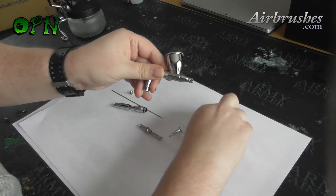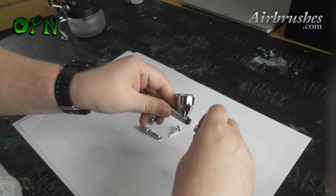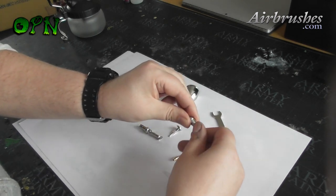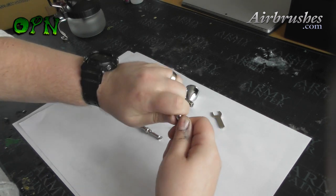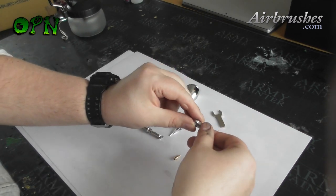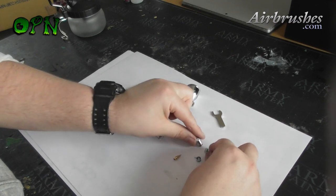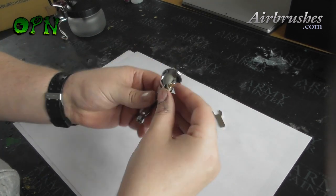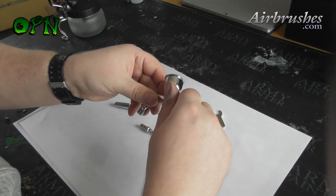Here I'm using the spanner provided to take off the front of the airbrush. Here I'm taking off the needle cap. And here, as you can see, the fit on the nozzle cap is quite tight and it'll take a few seconds to unscrew it. Here I'm placing the airbrush parts back together and as you can see it goes together nice and easily, just like taking it apart.